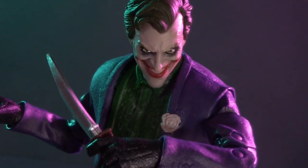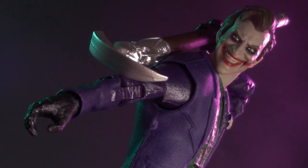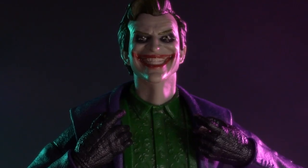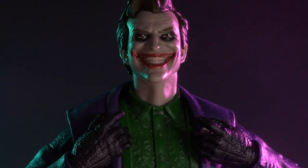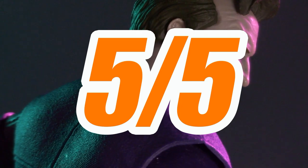This leaves us with nothing left to discuss but the price. I picked up this Joker on Amazon for $19.99, but I also saw it in person at Target. It's not even a DC Multiverse figure, but this McFarlane Joker is a total knockout. For price, I'm giving the Mortal Kombat 11 Joker one whole point, for a grand total of 5 out of 5.